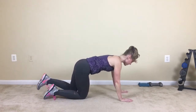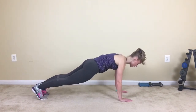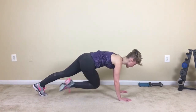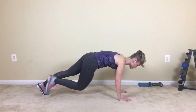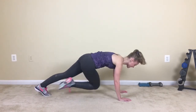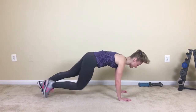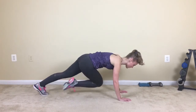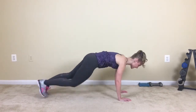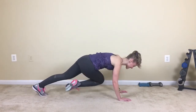Moving on from here, we'll take this right into that cross mountain climb. Modified version to start off with. Drive it, cross the body, press. Maybe amplifying with some intensity, let's get it going, push, drive. Maybe taking that hop, cross it out. Finish this series off strong. We're not done, we've got more after this, but I want you to finish this minute off strong. Push, keep it going, inhale, exhale, cross it, press. You've got 10, 9, 8, 7, 6, 5, 4, 3, 2, last one.